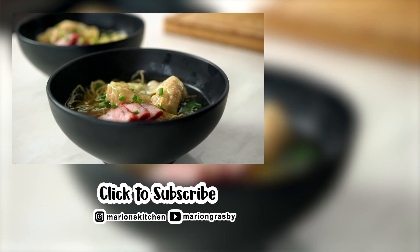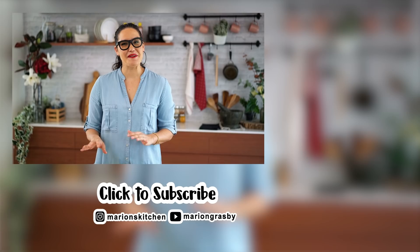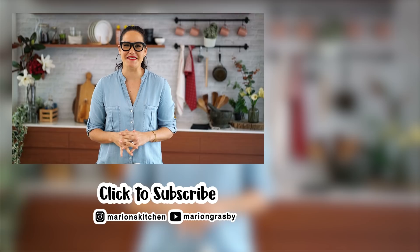If you've got any comments or questions, pop them below. And if you enjoyed the video, why not hit that subscribe button plus the little bell one — that way you'll get notified every time I release a new video. Thanks, guys.